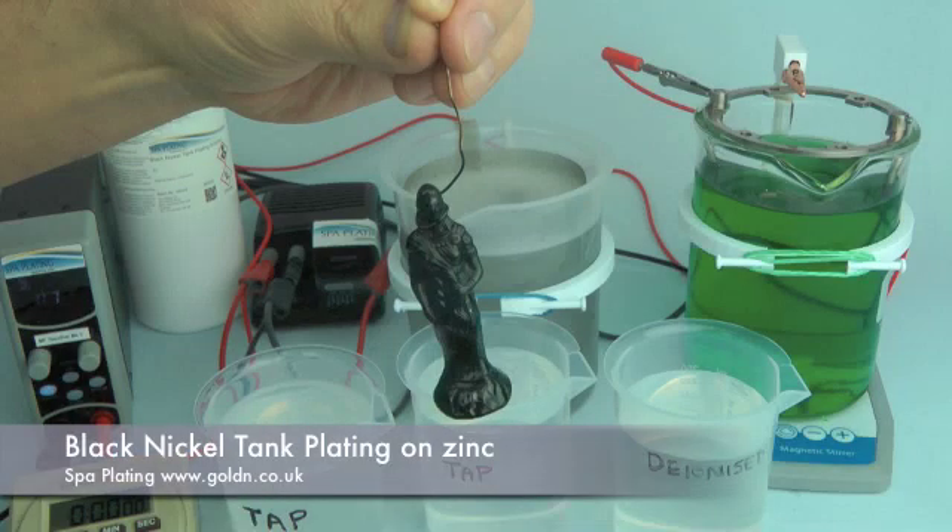Welcome to another Spa Plating training video. In this video we'll be demonstrating how to black nickel tank plate on a zinc chest piece using our black nickel tank plating solution.